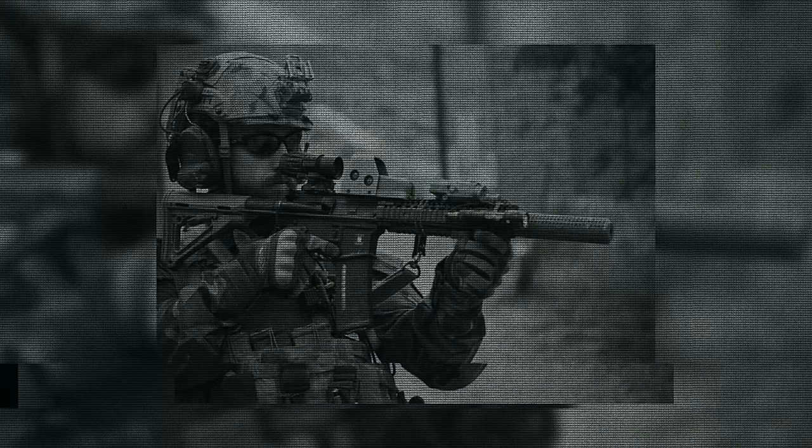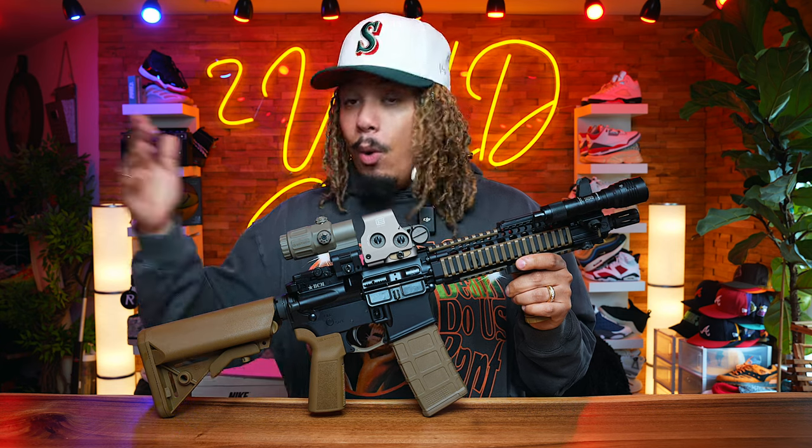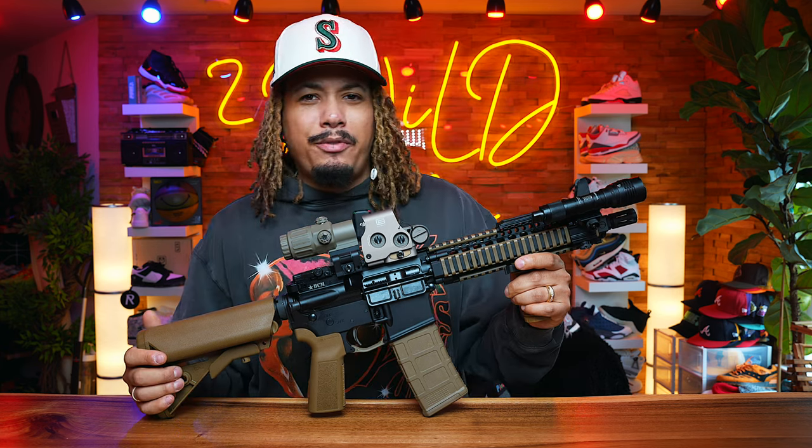I had went out and got a couple of Palmetto State Armory lowers and had a few of them SBR'd a while back, this being one of them. I had this one SBR'd and I wanted to get a Daniel Defense gun really bad.